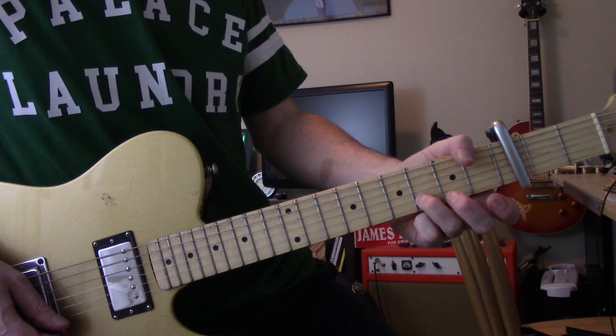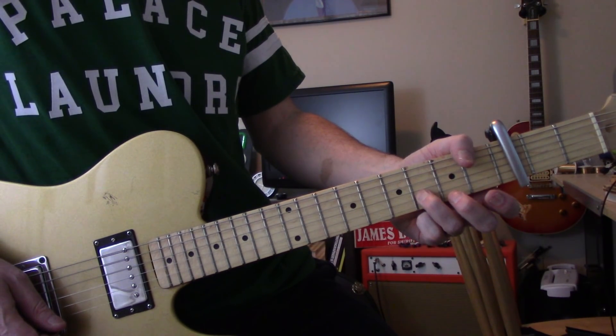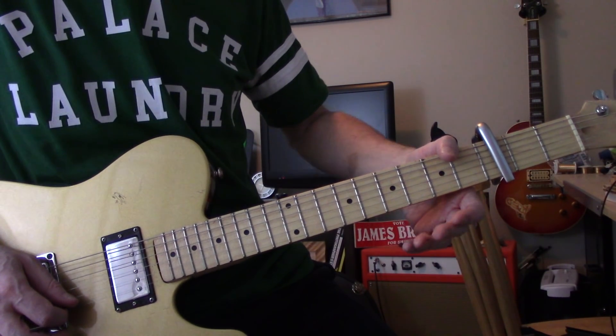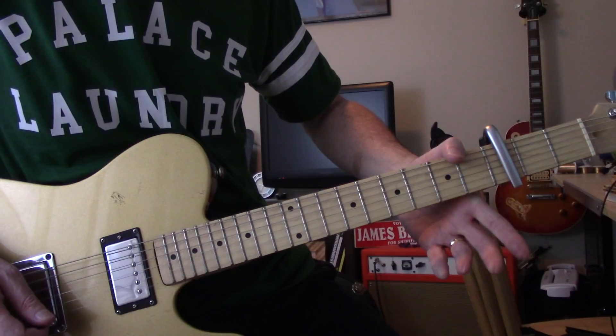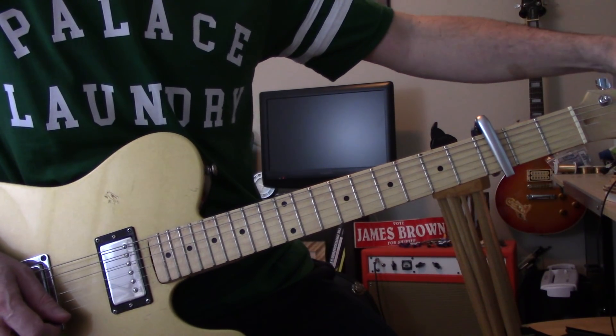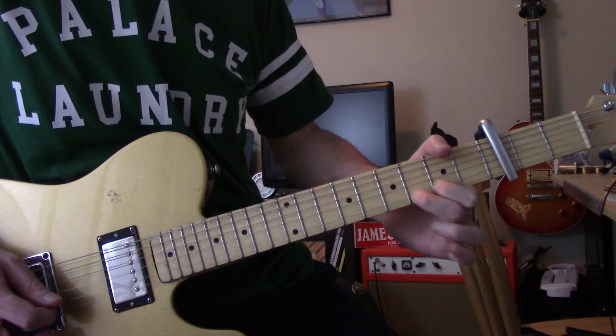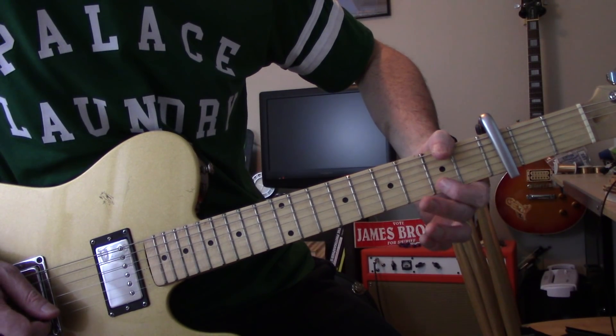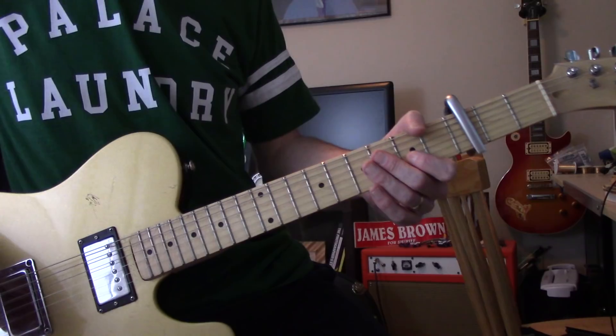So that's B three, two, three, open E. Then it's zero, two, three to the high E string, and then just reverse it: three, two, zero, two on the B string.